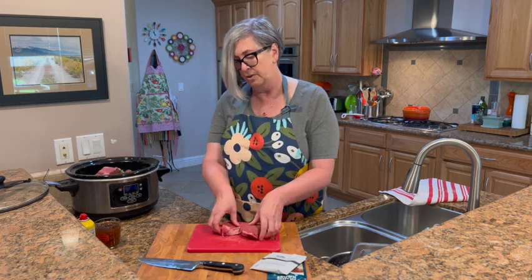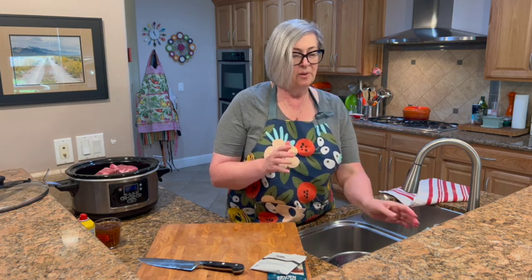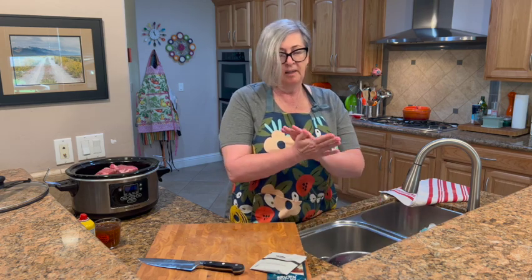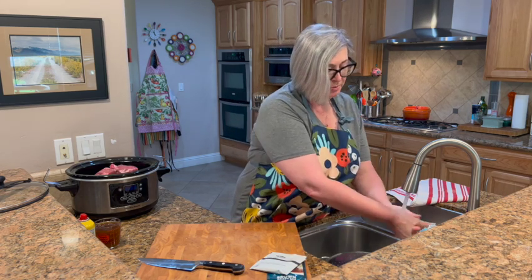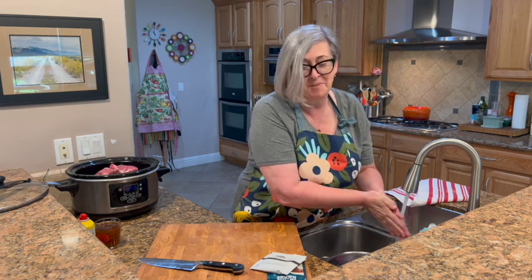Just a quick reminder: anytime you're handling raw meat, make sure you wash your hands well. You don't want any cross-contamination. Give your hands a real good wash — use soap and water. I love my sink that starts automatically. Then you can feel good about what you're doing.